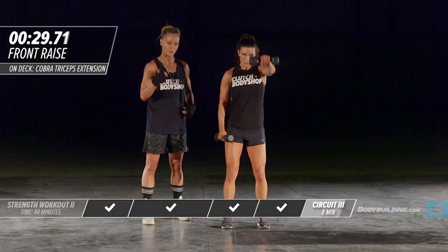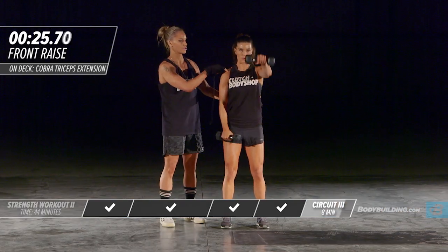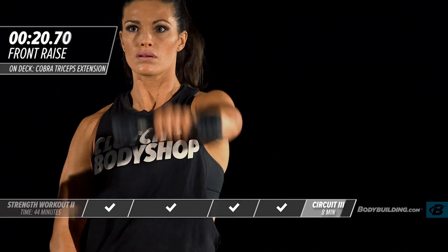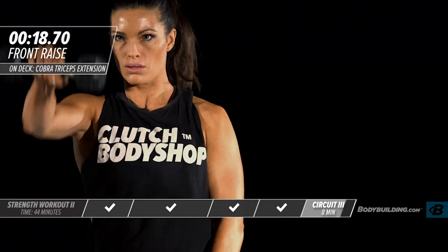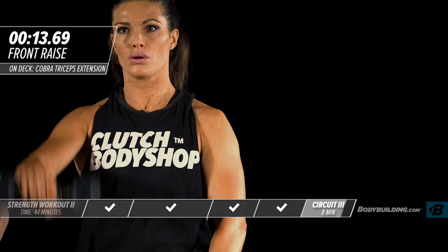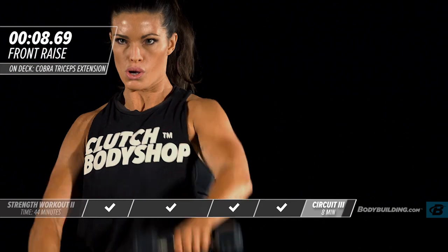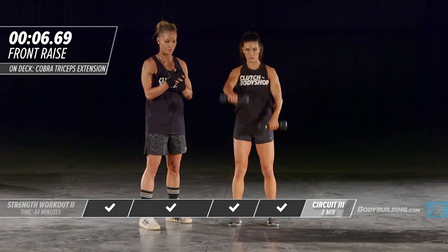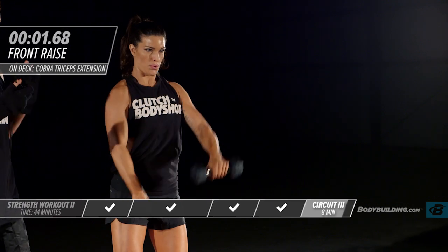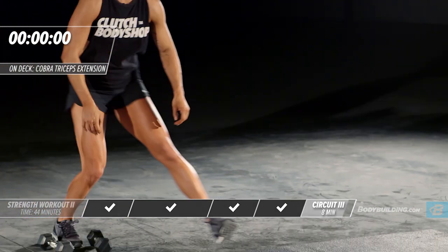Moving into our last round of this circuit — front raise. Keep the body straight, keep the head neutral. Go at a speed where the whole body is completely still and you're just completely isolating that shoulder. You don't want to be throwing the weights around. Drop right back down on the ground into your cobra.